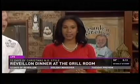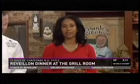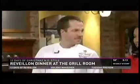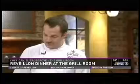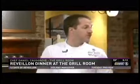New Orleans Style is wrapping up this week, but not before we check out one of the dishes from the delicious Reveillon dinner at the Grill Room in the Windsor Court. Chef Daniel Causgrove is in the kitchen with us this morning. We are going to make what I call a tortier creole, which is a pork and oyster pie.